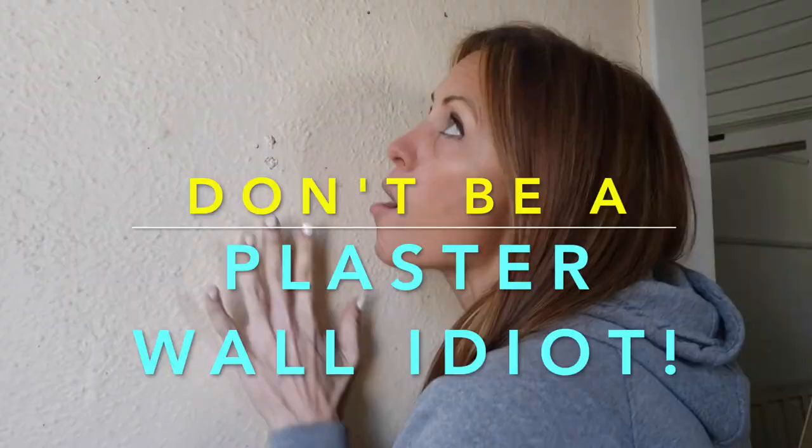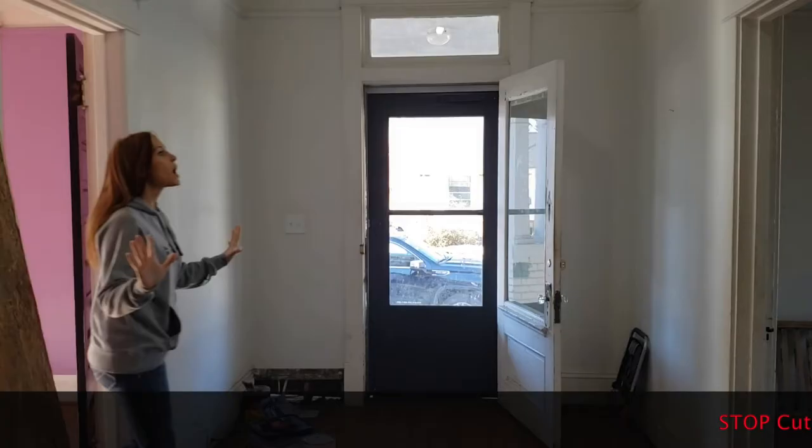Plaster walls! Do you have plaster walls? How not to be an idiot — stop cutting holes in plaster! Because when you cut holes in plaster, it wasn't designed for that. So every single time you risk that plaster flexing and creating a crack that runs.